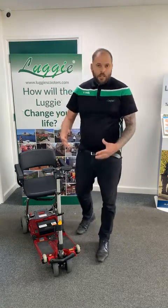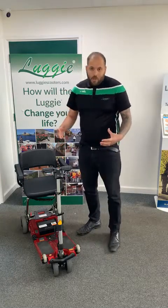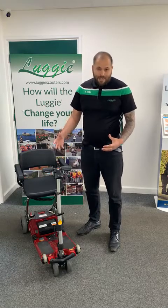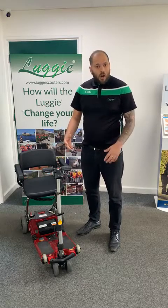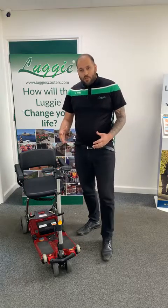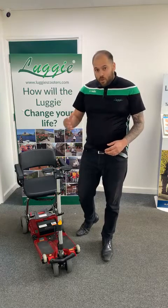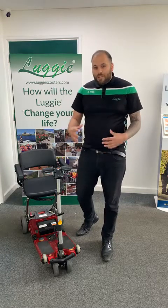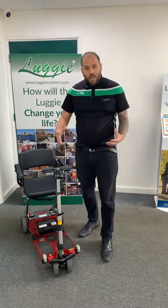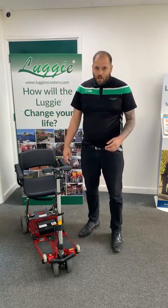We're going to talk about a few features around the elite scooter today. Starting with weight: the maximum weight capacity of the scooter is up to 21 and a half stone. The range you get on this scooter is up to 13 miles on a single charge. The weight of the scooter itself is around 23 kilograms, which makes it one of our lightest scooters and one of the lightest on the market.